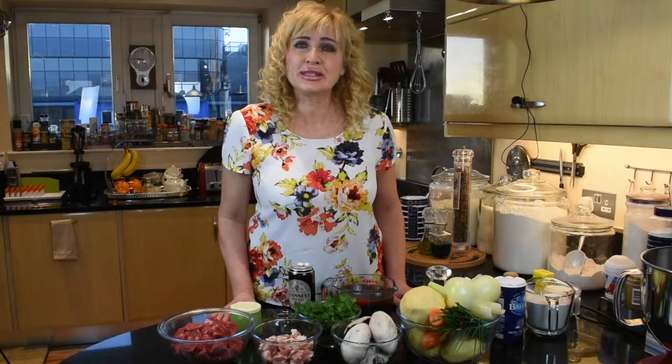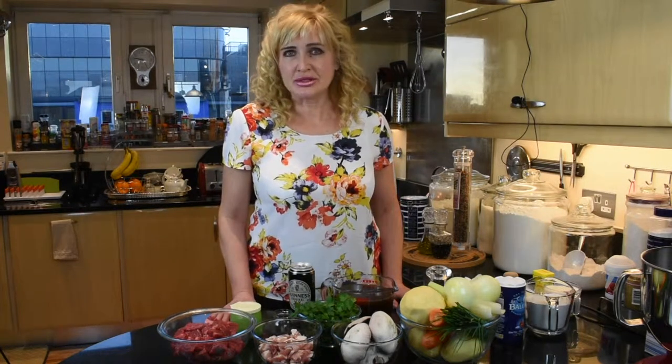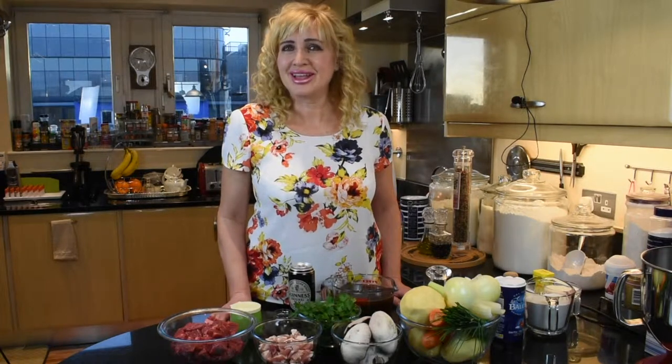And for the dumplings, we'll need two cups of self-raising flour, one cup of grated cheddar cheese, one cup of buttermilk, one teaspoon of dried mustard, and also a small bunch of chives, finely chopped. We'll also need some parsley for the cooking and for the garnish.